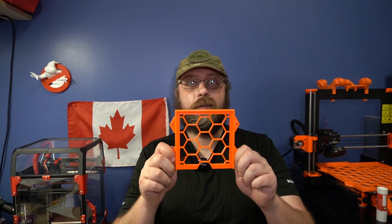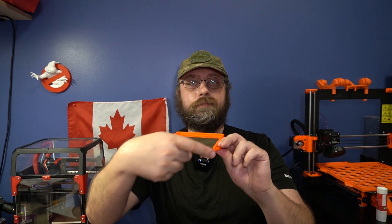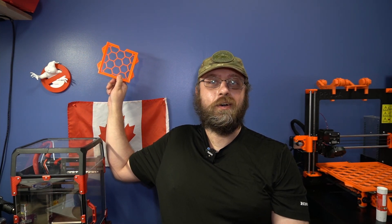So you could use this in several ways. You can mount this underneath like a drawer. You can also mount this underneath this way with a magnet, which is pretty awesome, or throw it up on the wall. Look at that orange with that blue. Does that not look sick?